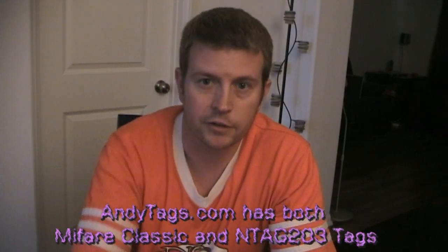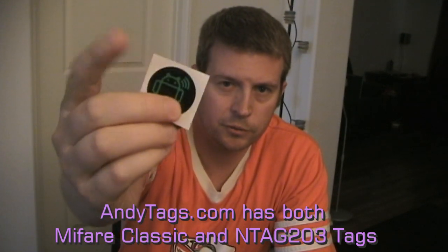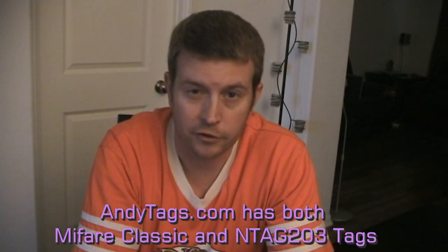Hopefully that helps some people out. Like I said, there's a lot of misinformation and confusing information on the internet. If I wasn't clear about anything, post your question below and I'll do my best to answer it. Otherwise, if you have a Nexus 4 or 10 or any other NFC-equipped phone and you're looking for some cool NFC tags, head over to AndyTags. They have tags with the Andy mascot logo and NFC wireless symbol in different colors, and they have new NTAG203s that are fully compatible with your Nexus 4 and Nexus 10. Until next time, this is Eric reminding you that your Android phone is only going to be as good as you make it.